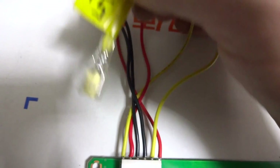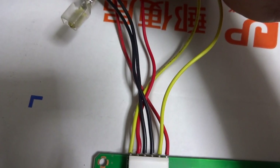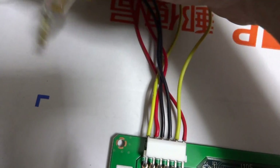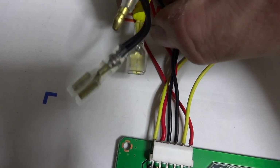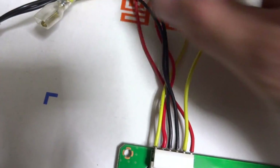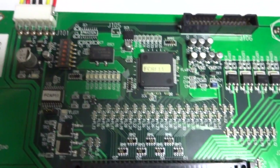I've labeled the ends so I can easily identify them. The yellow wire has a male adapter, the red wire has a different-style male adapter, and the ground has a female adapter — all different styles so there's no risk of accidentally shorting anything out.